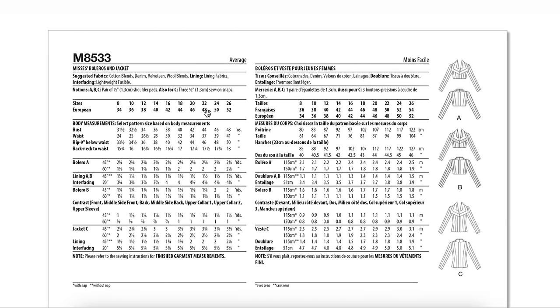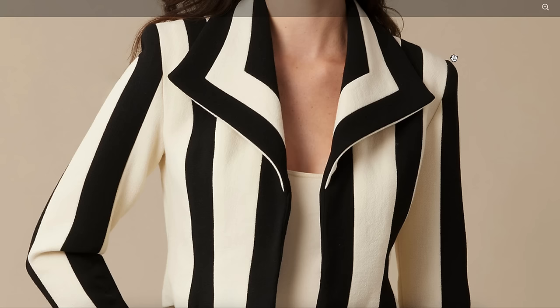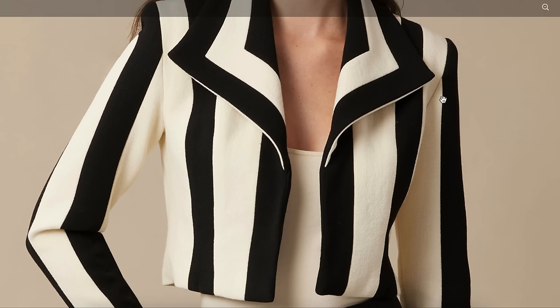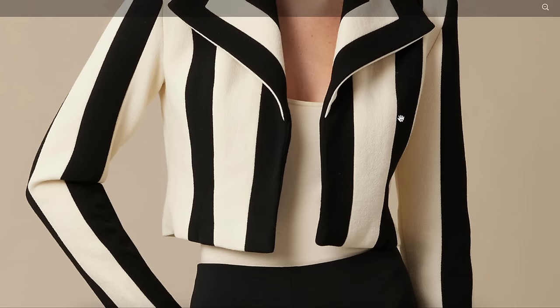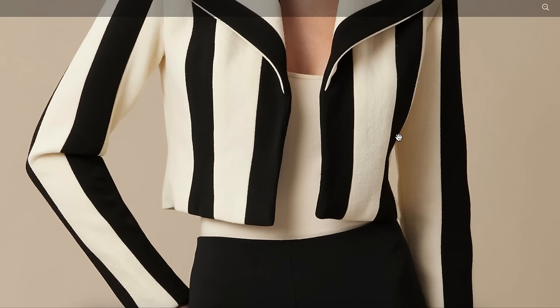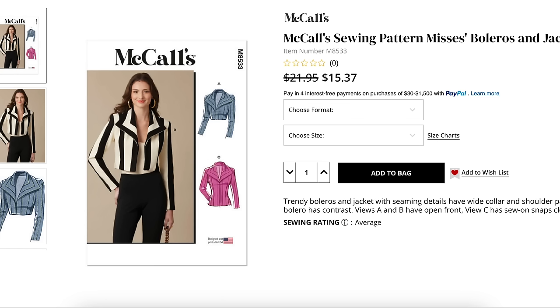This is going to be percolating for a minute. It is lined at least partially — maybe just the sleeves. The finished garment measurements are on the back of the envelope so we won't get them here. I don't see a single fit issue — the shoulder pads are doing their job, the sleeve looks straight and great, no pulling anywhere. Probably about four inches of ease in the bust and four or five in the waist. Everything looks really good fit-wise. Impressive.